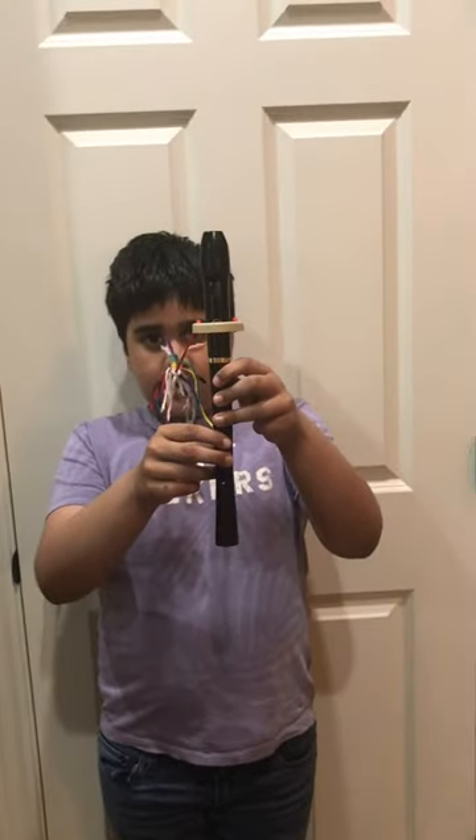Hi guys, today I'm going to be showing you how to play the rainforest song on the recorder. Our first notes are E G E G — that would look like E G E G. The next notes are A B.